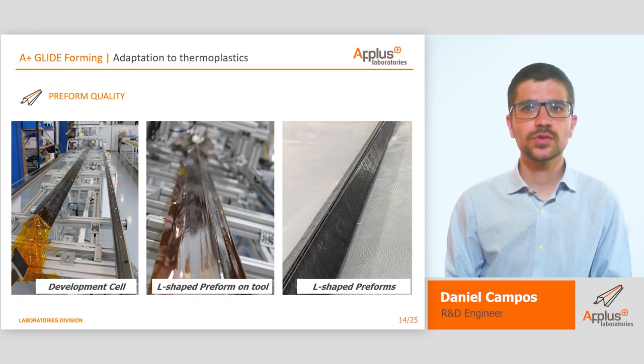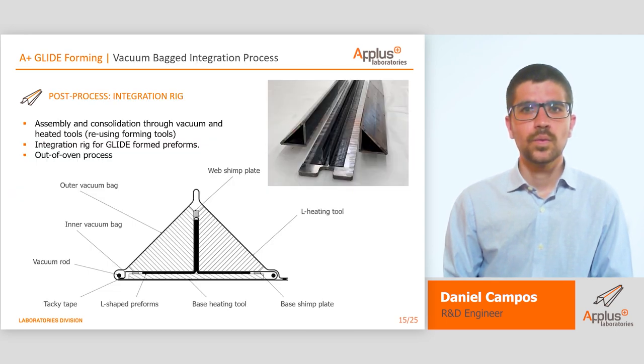L-shaped preforms were not evaluated in detail because they were not the objective of the project. Nevertheless, in order to ensure the APLUS glideforming technology has some potential applied to thermoplastic materials, differential scanning calorimetry and other characterization tests were applied with good results. Once we had manufactured two L-shaped preforms, they were assembled in the back-on-back integration process.